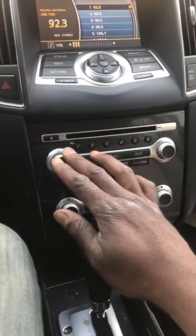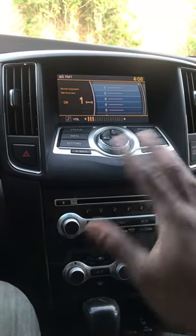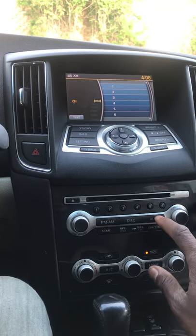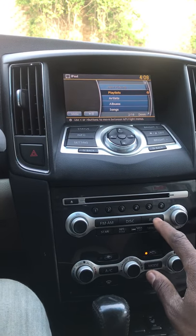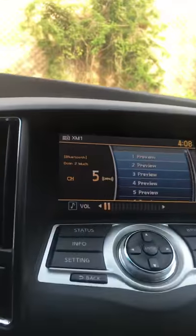I'm going to hit aux — you see how right now it just shows a regular service. You've got to keep hitting the aux button to go to another series menu. XM2, XM3, aux — that goes to USB — then it's going to go to XM. The phone is already connected; see where it says Bluetooth.